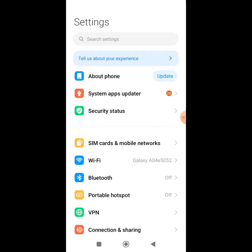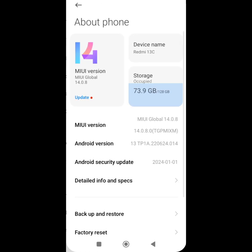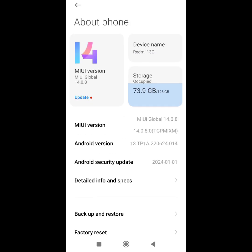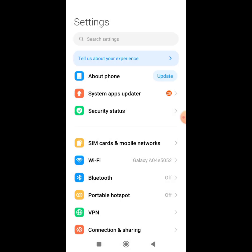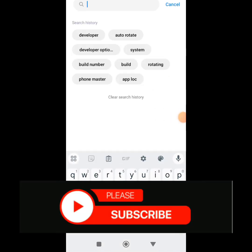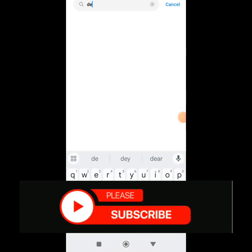If you're using another Android phone, just search for 'About Phone,' scroll down and you'll see 'Build Number.' Tap that build number seven times and it will tell you that you're now a developer on your phone. Once you've done that, come to the search bar and type 'Developer Options.'